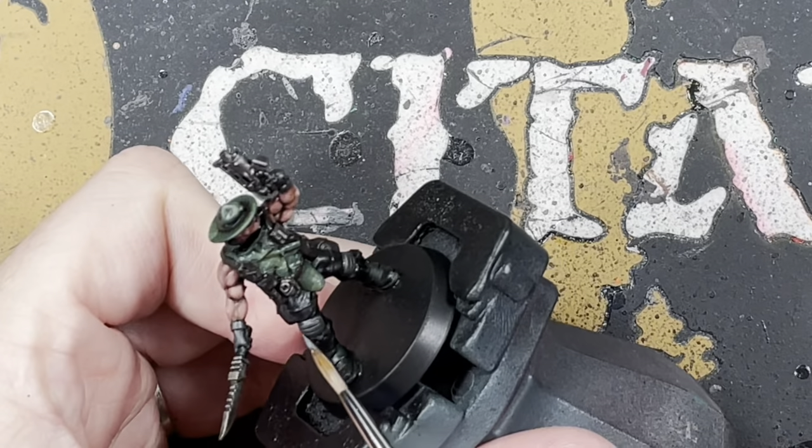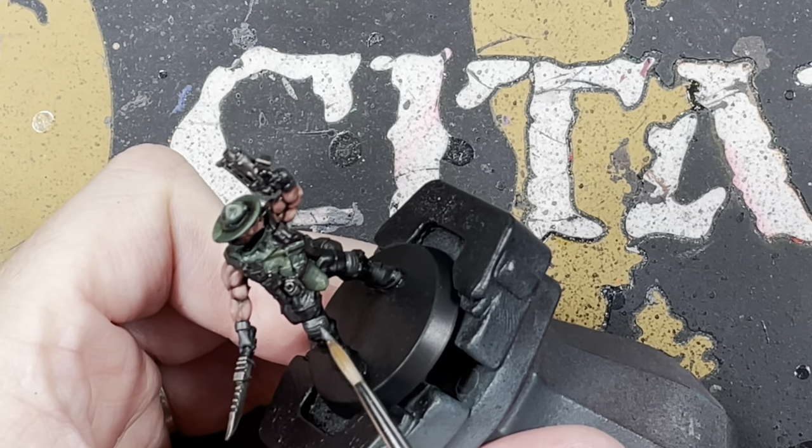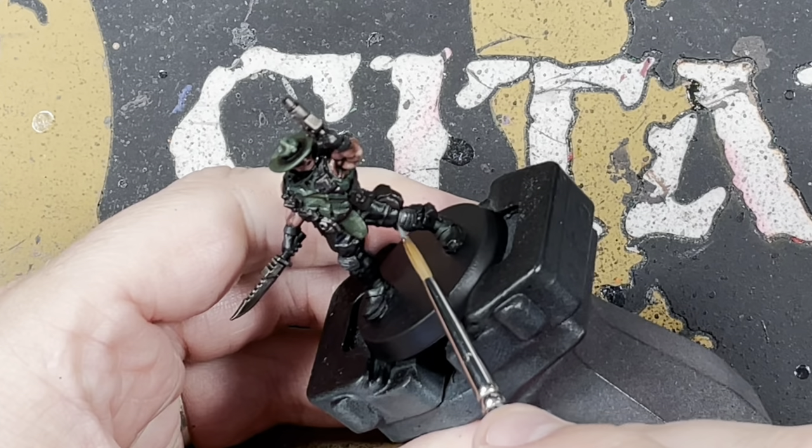Then we're just going to highlight the gray. Get a bit of Mechanicus Standard Gray and go across the knee pads, then do a little bit on the gloves as well — just on the knuckles and fingers.